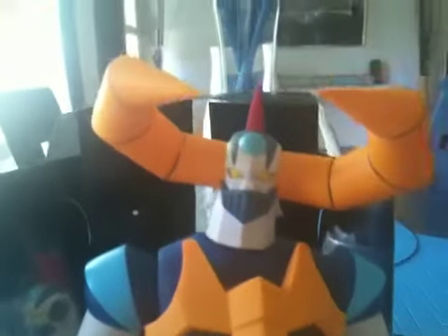Alright, let's give you an up-close view of it. Let's do like a side view. Very articulated.